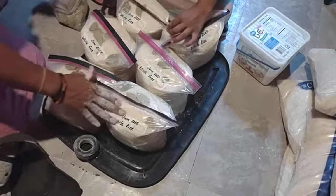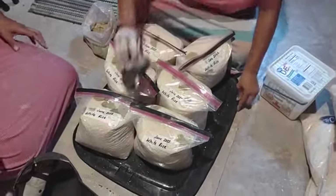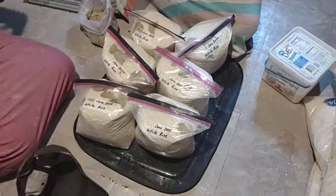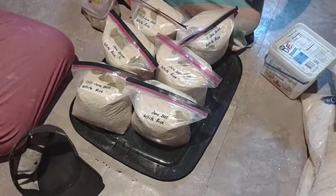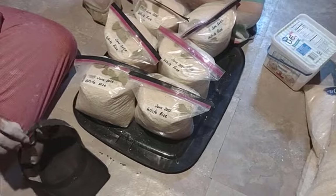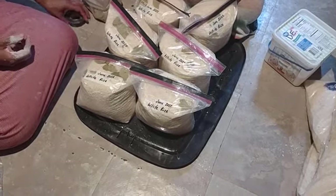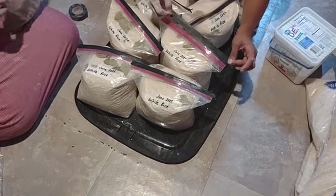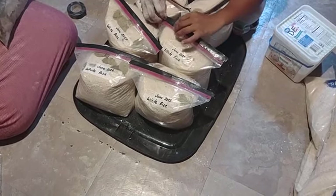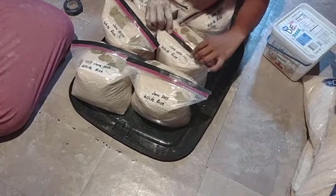We're using these bags and we haven't had any holes poking through. One of the concerns with using plastic bags like this is holes and air getting into the bag. But we put these in containers, so the hard plastic containers prevent anything from poking through. You can put these in buckets or Rubbermaid totes if you wanted to. We put these in large containers and it works out really well.